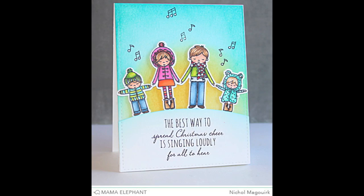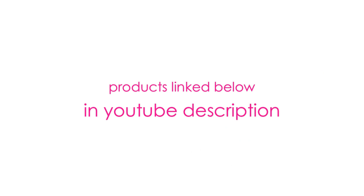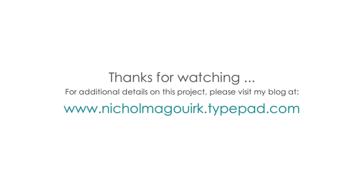I hope you've enjoyed this video showcasing the brand new Alpine Carolers stamp set and dies from Mama Elephant. The supplies I've used are listed and linked below the video on YouTube. Thanks for watching and we'll catch you next time.